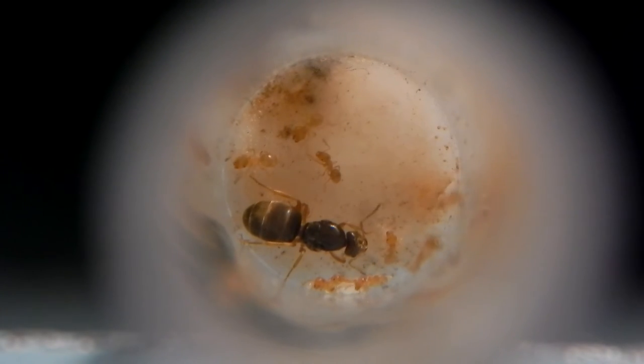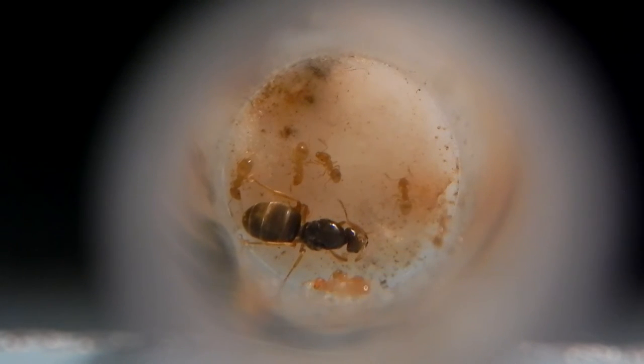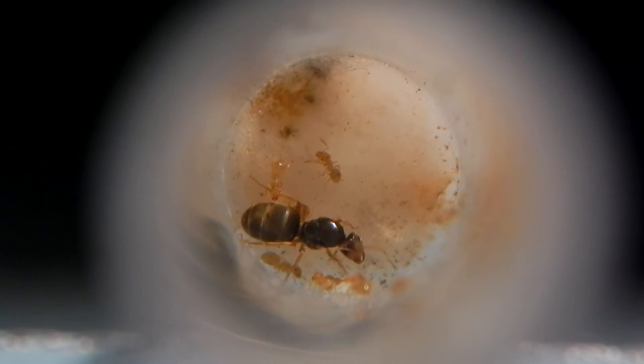What I recommend if you're putting food into the test tube is to put it on a small piece of tin foil first, then place it into the test tube and shut it back up. This will allow you to clean out the test tube much more easily instead of it getting sticky and messy on the inside.